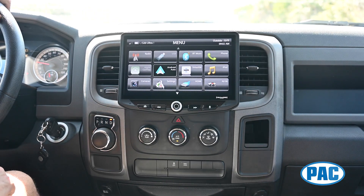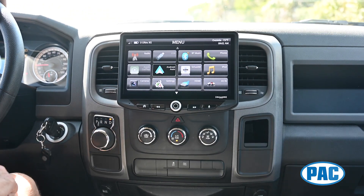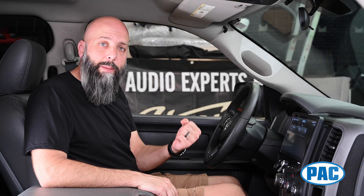The screen is specifically designed to reduce glare and be easy to see, even in direct sunlight. Thanks to PAC integration technology, we're able to pull CAN bus information from the RAM's CAN bus and display the information here on the Heighten screen.